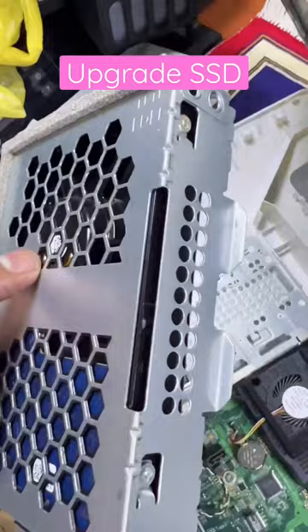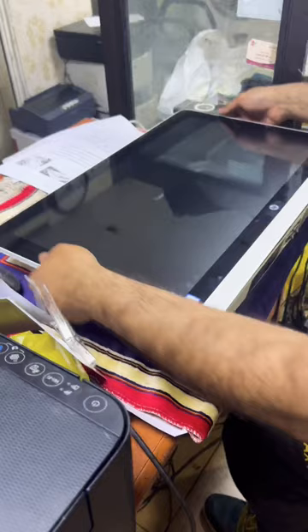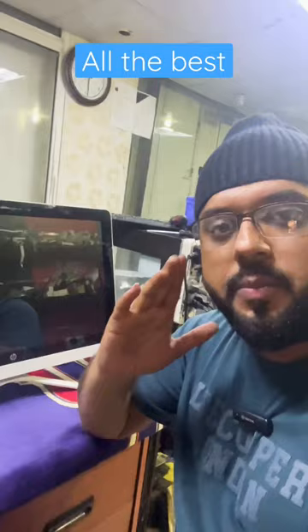Fix the hard disk back in place. This is the way to disassemble the HP all-in-one and upgrade the SSD hard disk. If you have any other questions regarding HP all-in-one or any all-in-one PC, you can ask me in the comments. All the best!